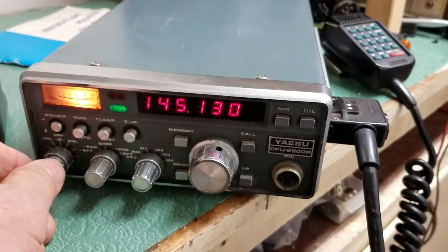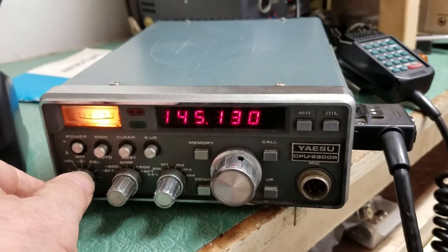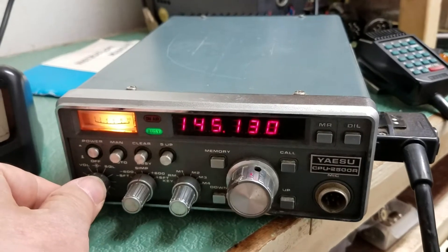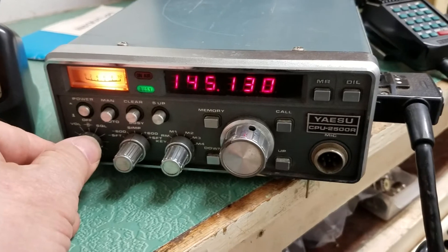Here we have the Yaesu model CPU2500R. Never seen one of these before.